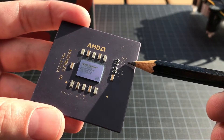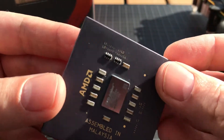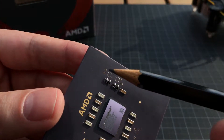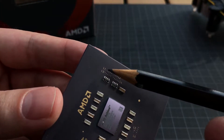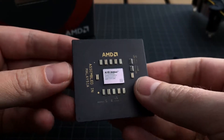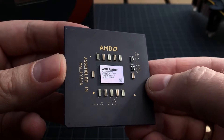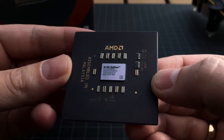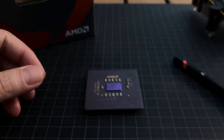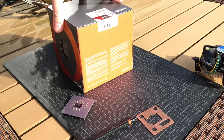This CPU was locked when I bought it, but you could actually use a little pencil and mark the small dots at the L1 — you would connect the two dots and it would unlock the CPU. I believe I managed to overclock this one to 1.3 GHz, which at that time was very fast. Okay, enough nostalgia — let's do the unboxing of a Ryzen 7 1700.